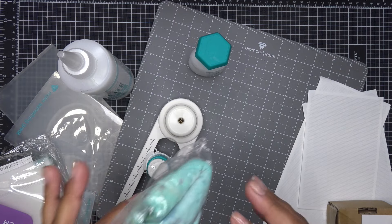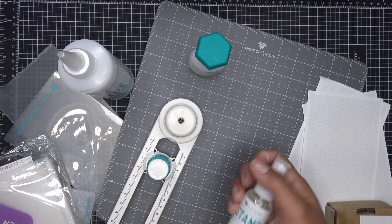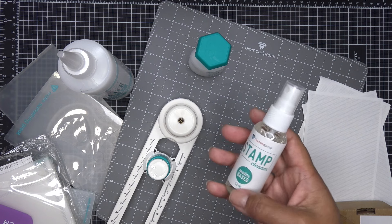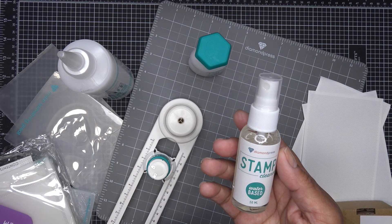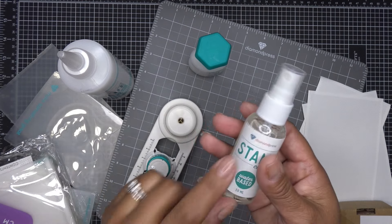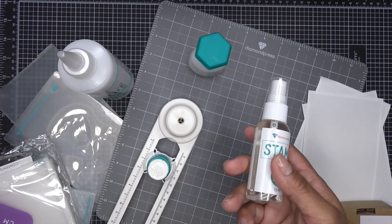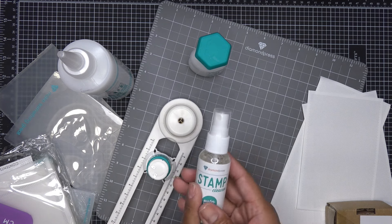To get refills for your stamp cleaner, you can find that on mydiamondpress.com. It is 100 milliliters — twice the size of the bottle it comes with — and you just fill it into your little spray bottle, or if you want to put it in a spray bottle you already have, good to go. They do sell refills for the stamp cleaner.